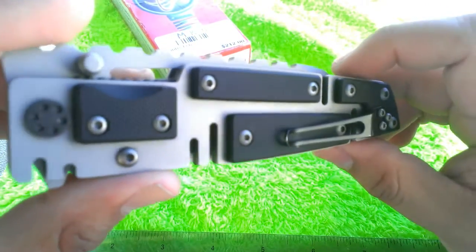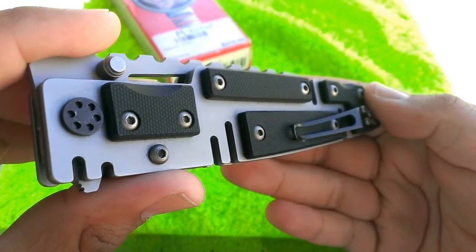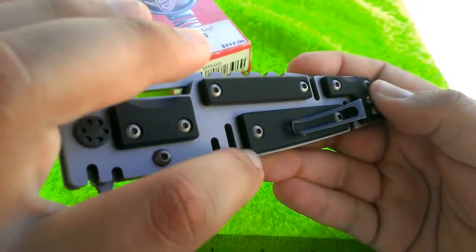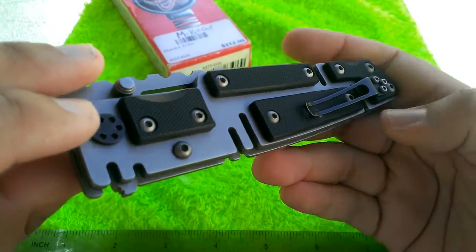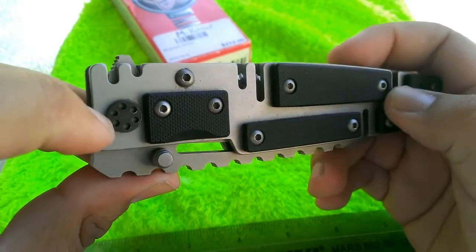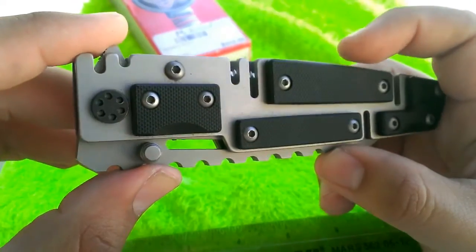Looking at the styling: it has G10 scales — it either turns you on or it doesn't. It has these strange notches that don't serve any real purpose other than maybe lightening the knife, but at eight ounces it's still a huge knife. The pivot is adjustable, but only if you have a special tool that fits those holes — I was able to adjust it without too much issue.